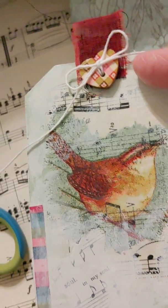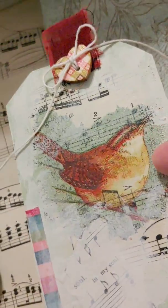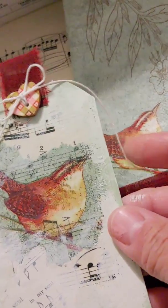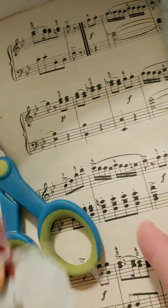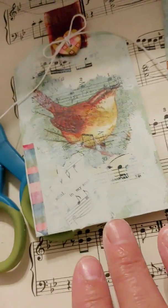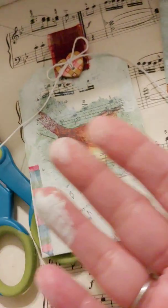I put some wax linen thread in there and made a bow. There's the bird from the napkin — I decoupaged it onto some music that I had. I used a little bit of her hymnal music that she sent me, but the background music was this other one. There's the washi tape — you can see I've been working on it.